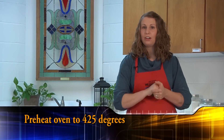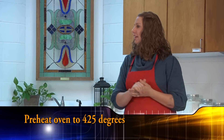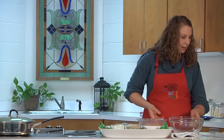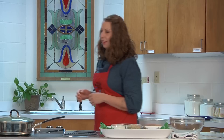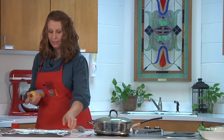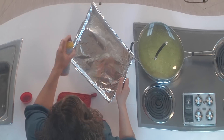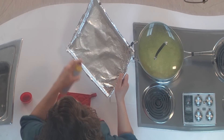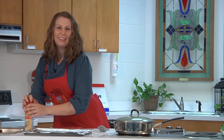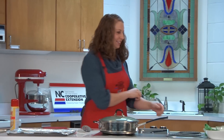It tells us to preheat our oven to 425 before we get started to make sure our oven's ready to go when our chicken's ready. I've already got that started. And it tells us to go ahead and spray the cookie sheet with non-stick cooking spray. I lined my cookie sheet with foil — it just makes for easier cleanup, and I'm all about an easy cleanup, especially on a busy evening.